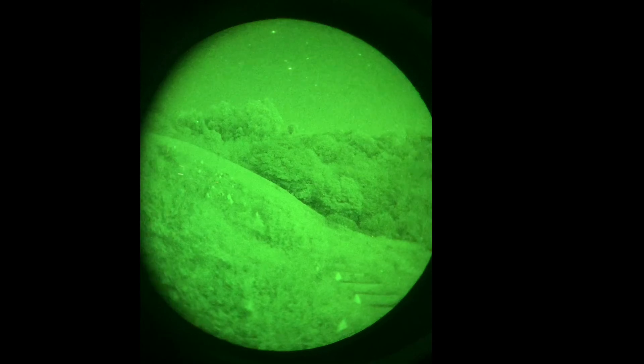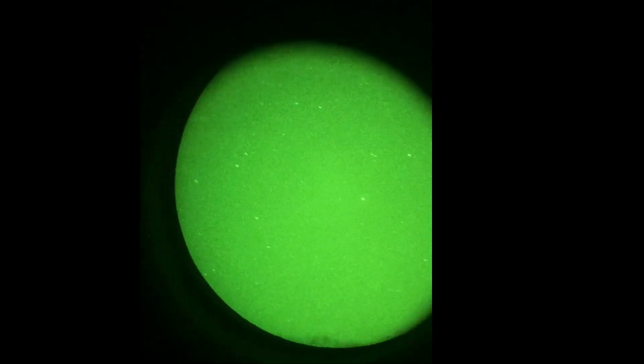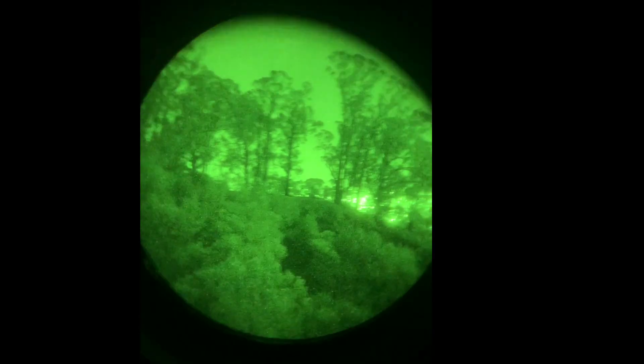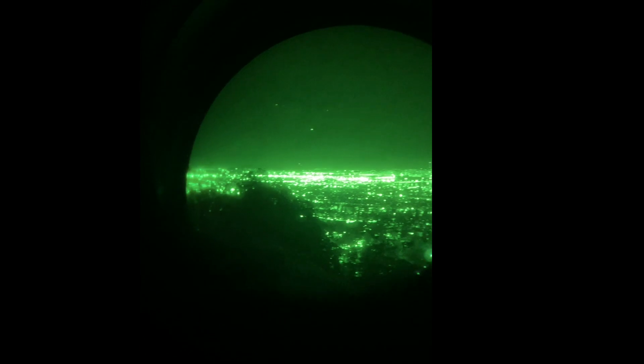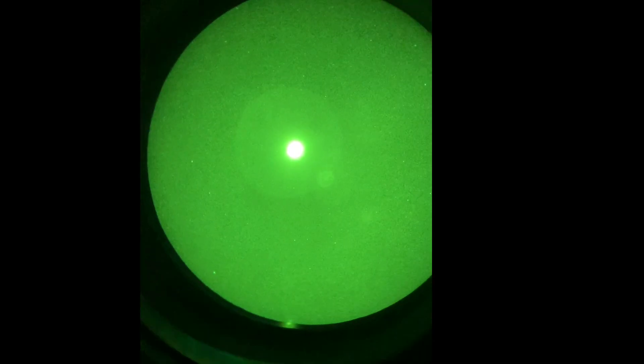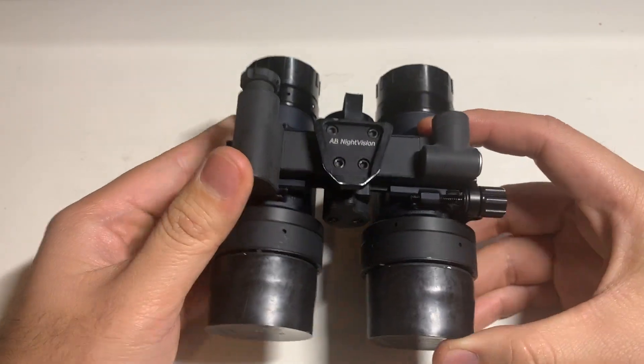This set was for the most part clean. There was a tiny spot in zone 2 on one of the tubes, and being someone who is kind of OCD I figured it would really bother me, but when you're actually running these things as intended — operating in the night as a tactical operator — it's not a problem. Spots, especially in the outer zones like zone 2 or 3, are not really going to get in the way, and unless I'm looking at a white wall it's really not noticeable.